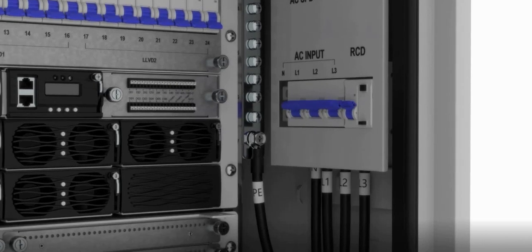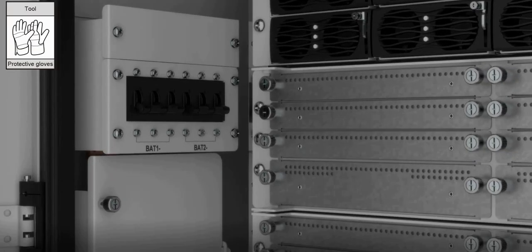Ensure that the battery CBs and AC input are closed, and the system is powered on.